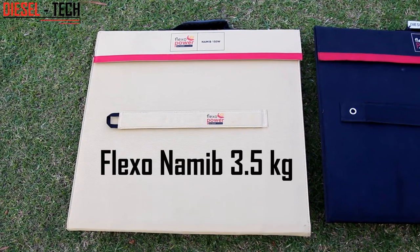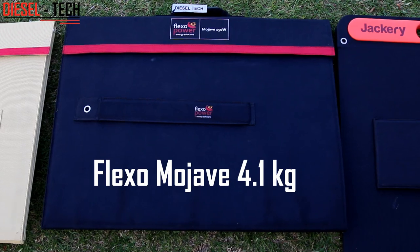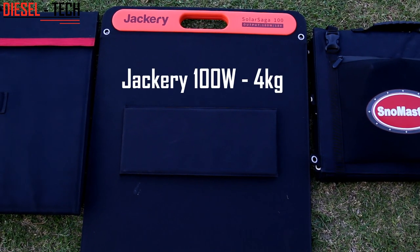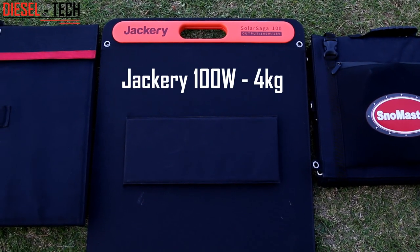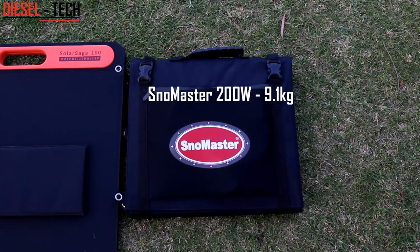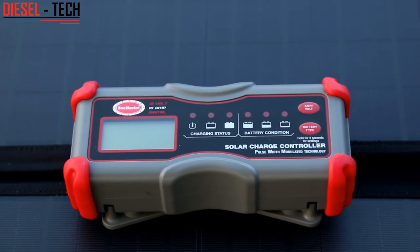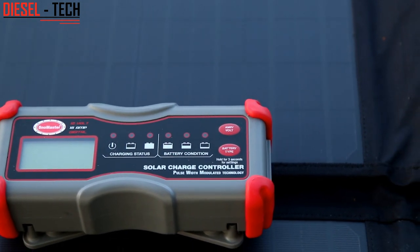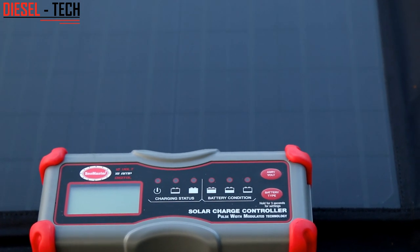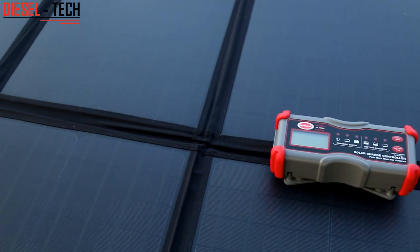The Nomap 150 watt panel weighs in at 3.5 kilograms. The Mojave Flexopower 150 watt panel weighs in at 4.1 kilograms. The Jackery 100 watt Solar Saga panel weighs in at 4 kilograms. And the Snowmaster 200 watt solar blanket weighs in at 9.1 kilograms, which is quite heavy — and that is excluding the little controller that comes with it, which by the way is a pulse width modulated controller and not an MPPT. That means you can't really use this panel with that particular controller on a lithium battery — only lead acid type batteries.